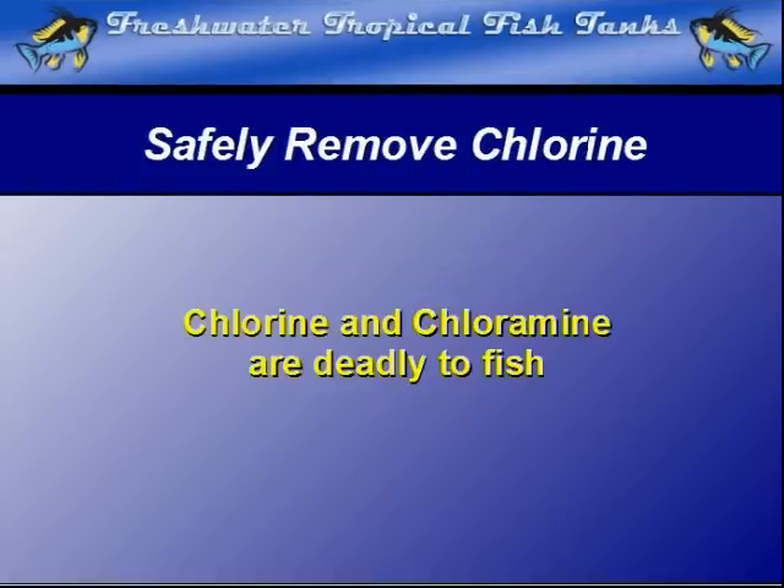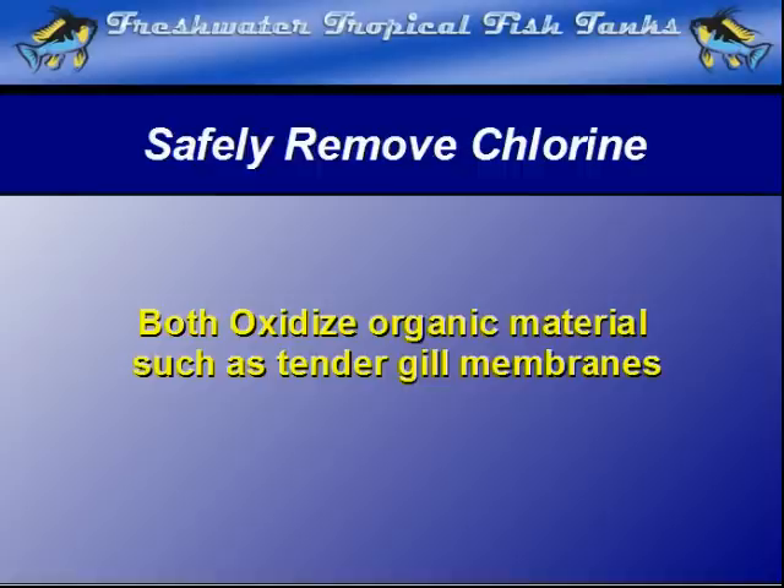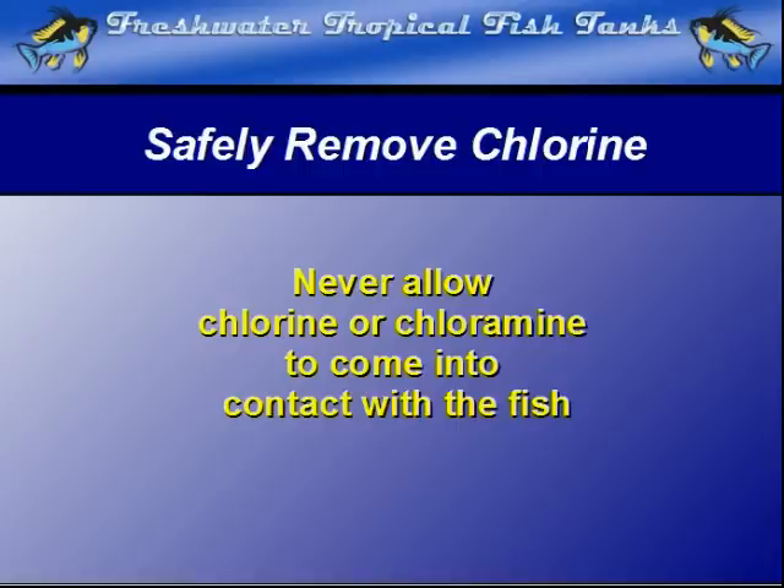Chlorine and its cousin chloramine are deadly to fish. Since these deadly compounds oxidize and literally burn organic material on contact, either will immediately cause damage to tender membranes such as gills if it contacts them. The very best method to prevent this disaster is to always ensure neither compound ever has an opportunity to contact the fish in any way at all.